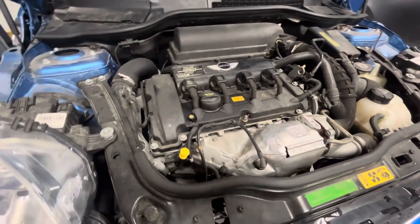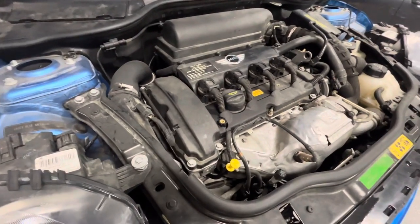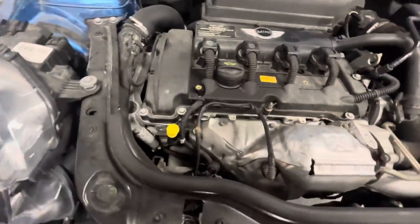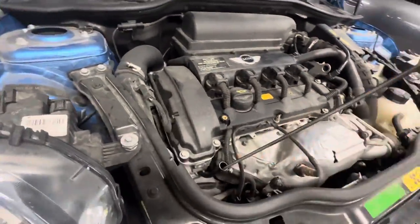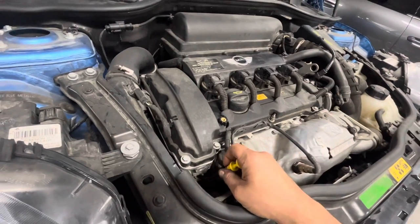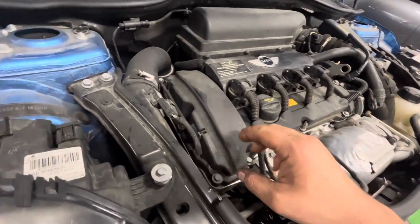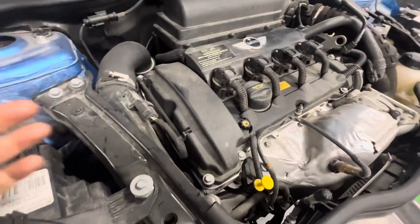Today I'm working on a 2007 Mini Cooper S, just showing you a kind of strange thing that I see on Mini Coopers from time to time. If you're having problems reinstalling your dipstick or removing your dipstick, it's most likely because the timing chain guide is broken.